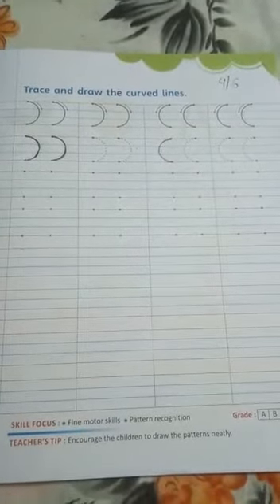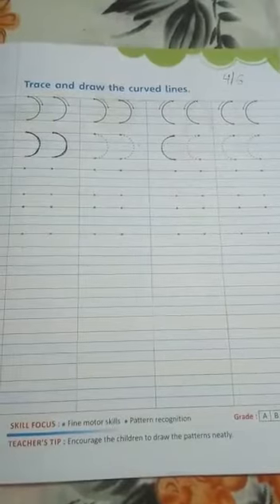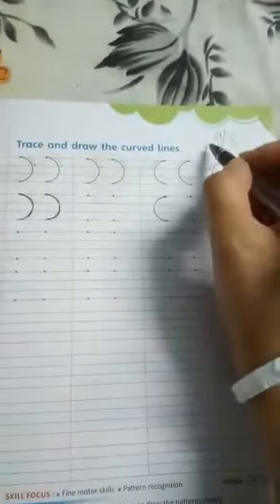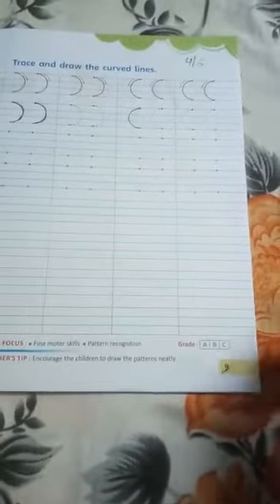Hello all my dear students, let's start our handwriting class. Take out your book and pencil. Today I will teach you curved lines. Yesterday we learned different kinds of curved lines and today we will learn another kind. Write the date over here — today is the 4th — and this is page number 9.